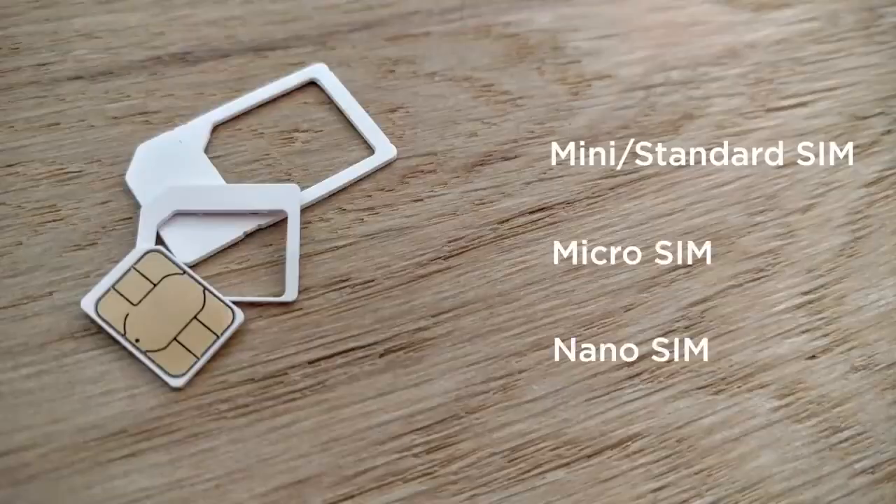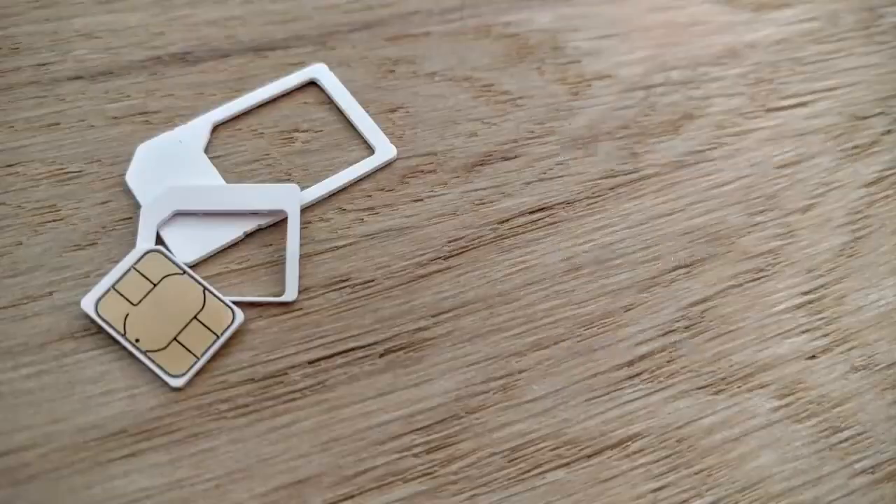In fact, this is where the next two generations were being cut from. 2003 saw the introduction of the micro SIM, which had the same thickness as the normal standard SIM but a much smaller footprint. It wasn't until 2010 that it was widely adopted, around the iPhone 4 era, which was in fact the first smartphone to use a micro SIM. This was the third form factor.